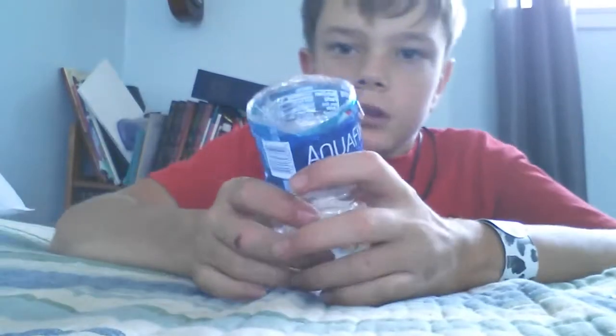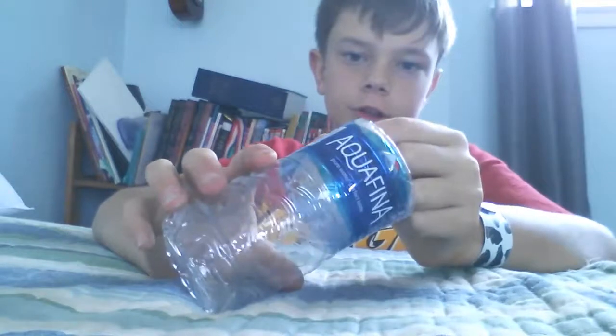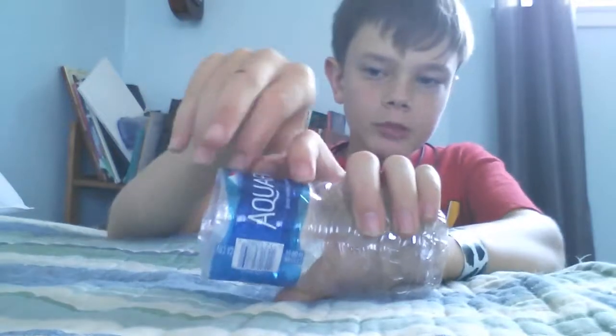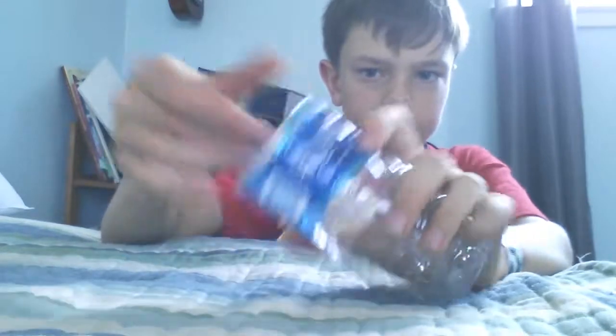Hey guys, so today I'm gonna show you this — it's a crayfish trap, see it? A crayfish trap. So what I basically did here is I got some clear tape and I put it on here.